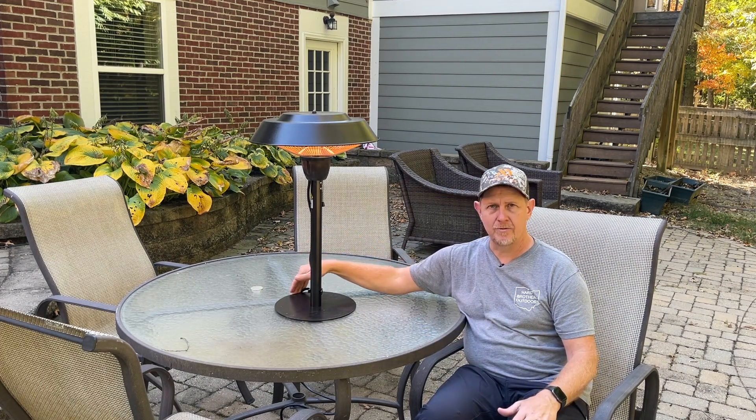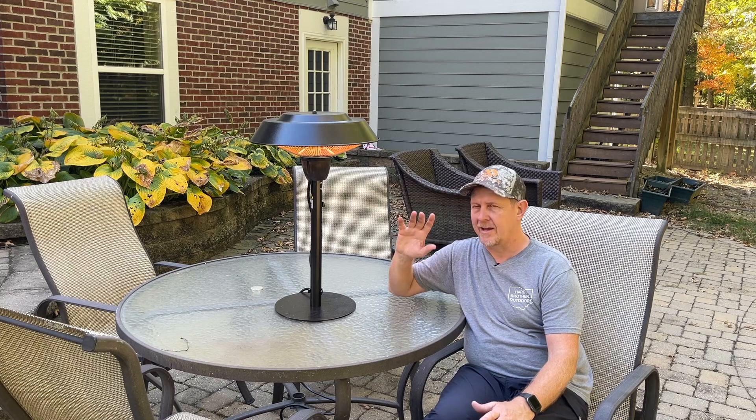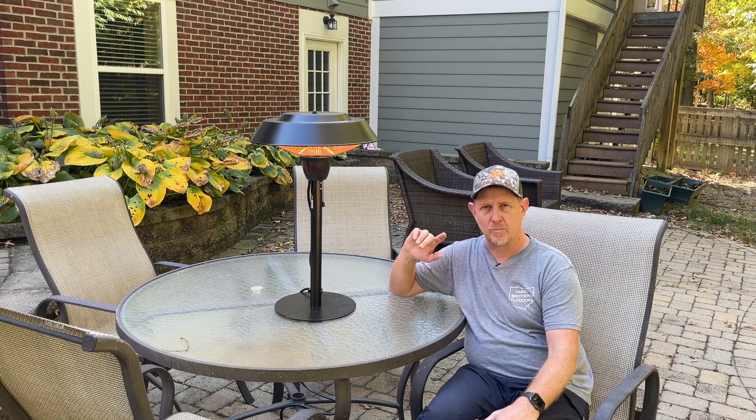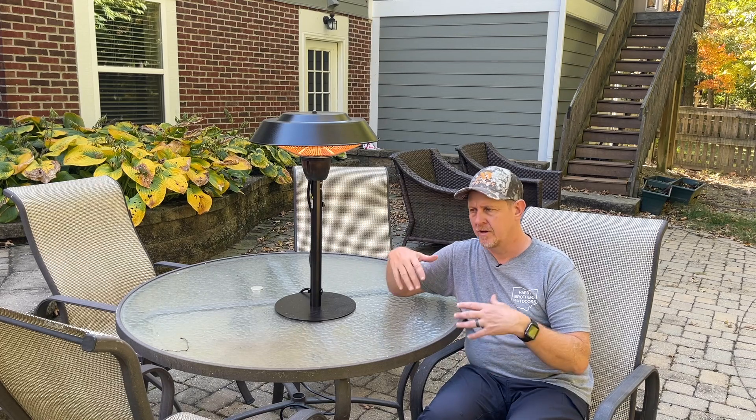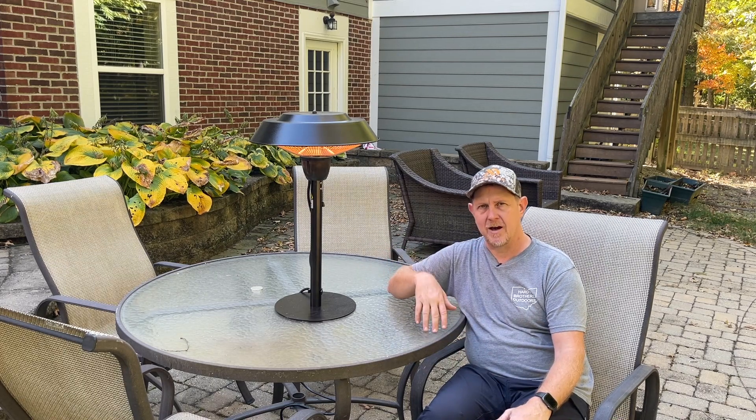And then a little clip to tame the cord. I've got the cord going down here through the table out to an extension cord, and it's working great. We're really pleased with it. Like I said, we use it a lot up in the screen porch — set it in between my wife and I on an end table and it provides a nice amount of heat.